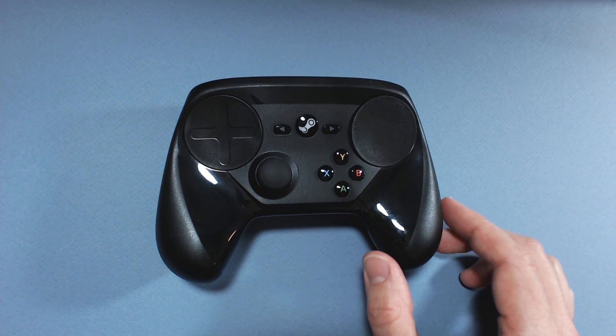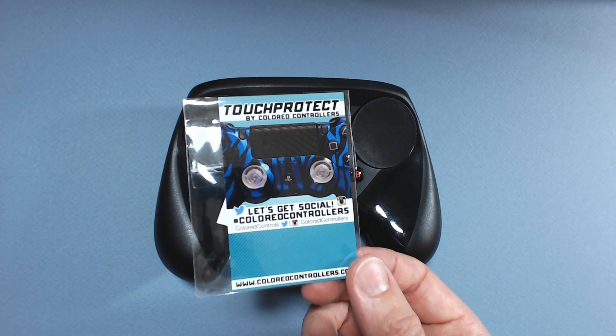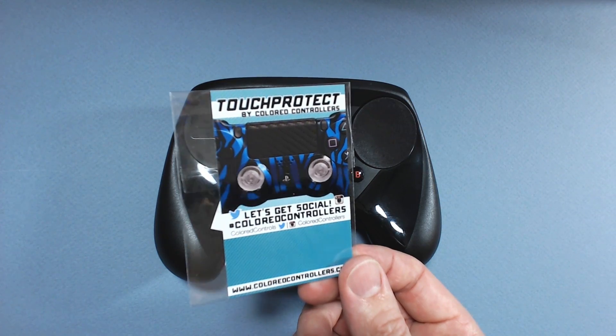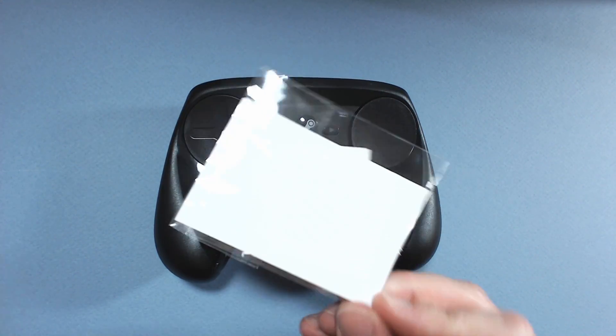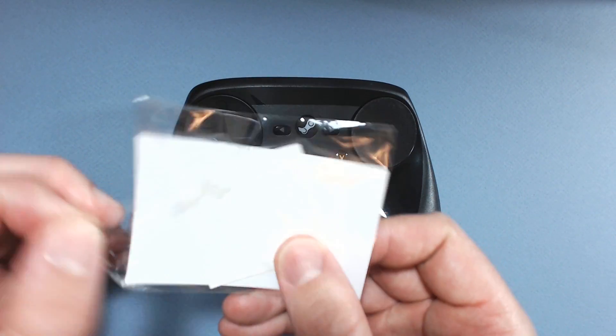Alrighty, hello out there. Got another Steam Controller video for you. This is another one of those accessory reviews. Look what we got here — Touch Protect by Colored Controllers. This is nipple pasties. That's what I got here.